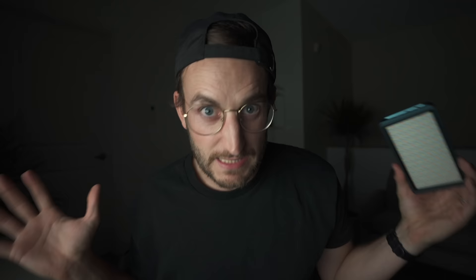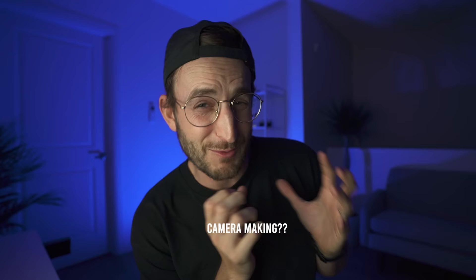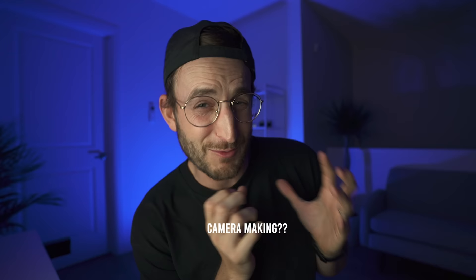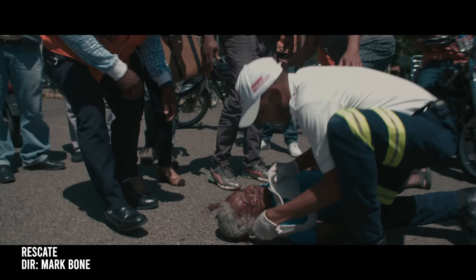Let's get back to handheld filmmaking. I love using the camera directly in my hands, not on a tripod or any sort of support system. I've actually shot entire films never using a tripod — like my film Rescate, which got a Vimeo staff pick and documentary of the year on Boom TV. I shot it entirely handheld, literally never put the camera on anything.